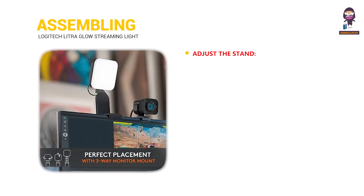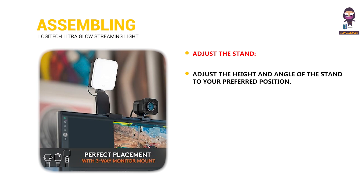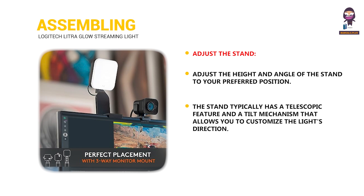Adjust the stand: adjust the height and angle of the stand to your preferred position. The stand typically has a telescopic feature and a tilt mechanism that allows you to customize the light's direction.